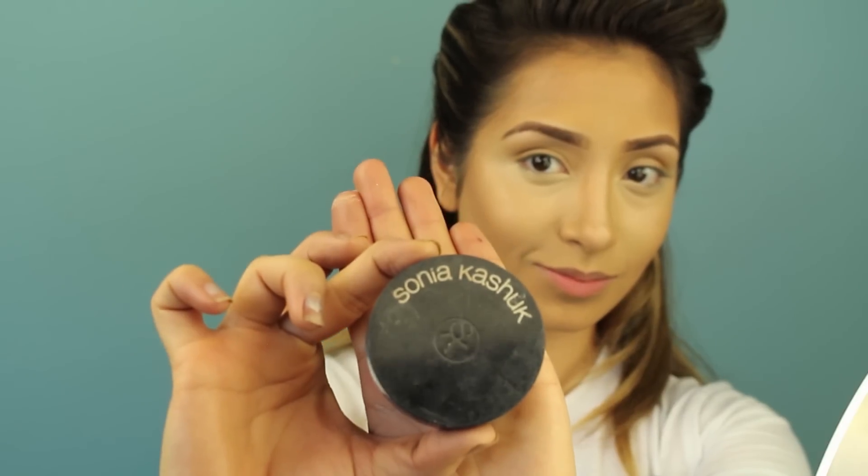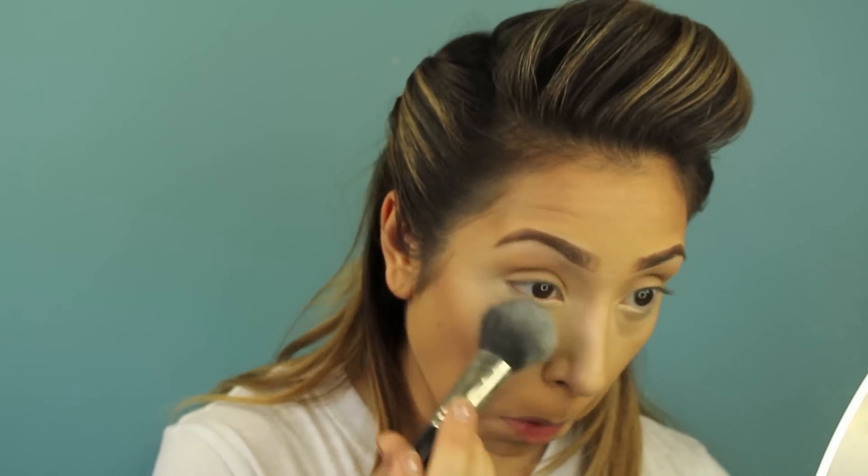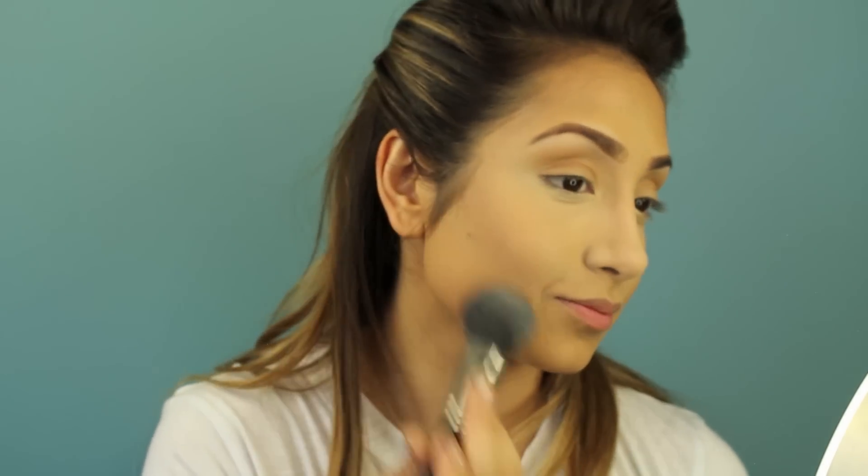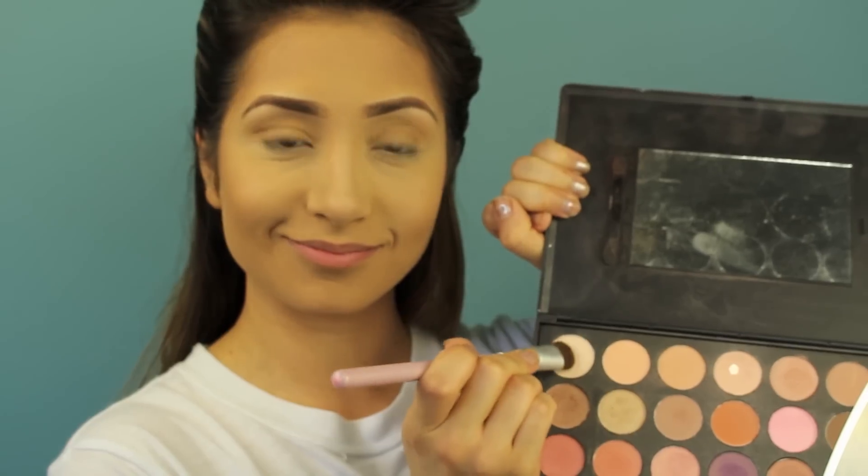Once you're done it should look like this. Now set everything with a translucent powder — I'm using Sonia Kashuk's translucent powder applied with a loose fluffy brush everywhere you want to mattify your face so you don't have any shine. Now for eyes — this is the Morphe Brushes neutral palette.